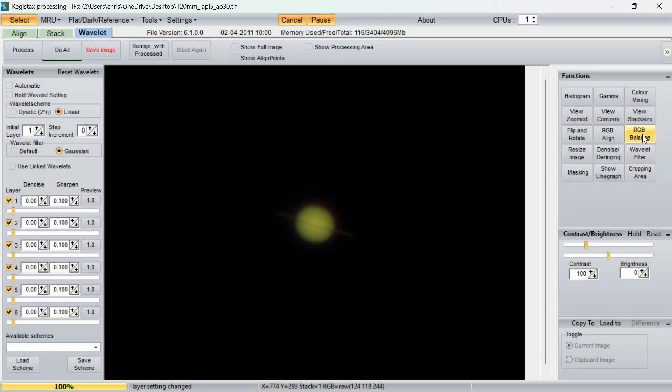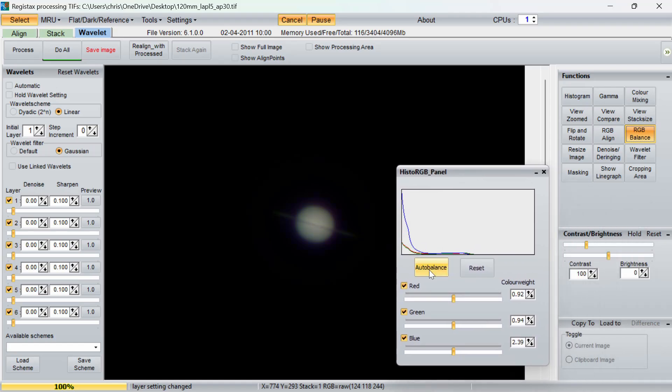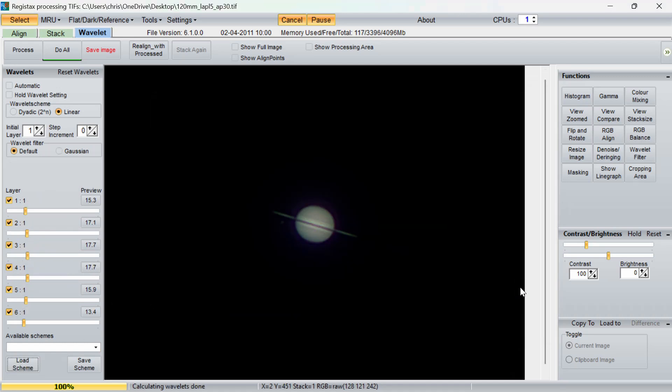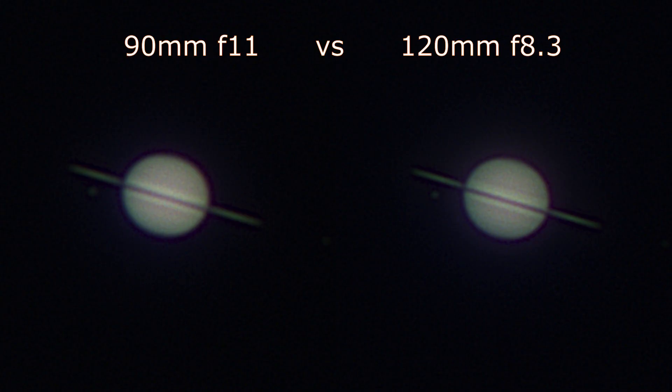It's worth noting this test is slightly skewed in favour of the Evostar 90 stopped-down version, because if I'd let the full-aperture 120 run for the same amount of time I would have collected maybe 4000 frames instead of 2000. Every other source of error is minimised though — I didn't need to adjust focus between captures, just removed the aperture mask. Post-processing was absolutely identical: I stacked the best 25% in AutoStakkert, then opened RegiStax 6, applied auto RGB align, and used the same preset wavelet pattern on each image.